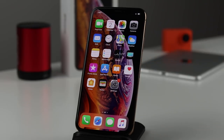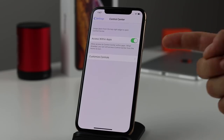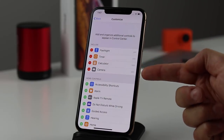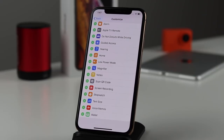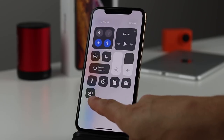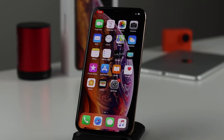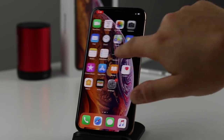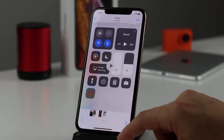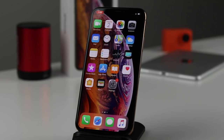The next tip is screen recording. Tap Settings, scroll down and tap Control Center, then 'Customize Controls.' Add 'Screen Recording' by tapping the plus next to it. Now when you pull down Control Center, you'll see the screen recorder icon. Tap it and a countdown begins — a red icon appears at the top left, meaning it's recording everything on screen. When you want to stop, tap the red icon and press Stop. The recording is automatically saved to your Photos.